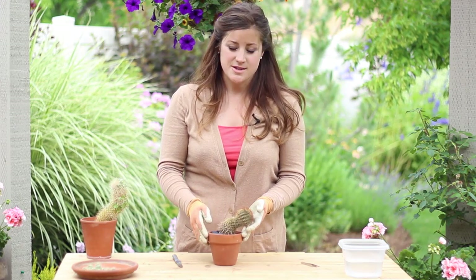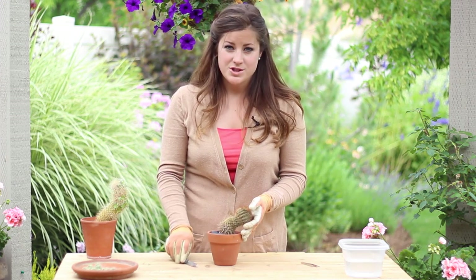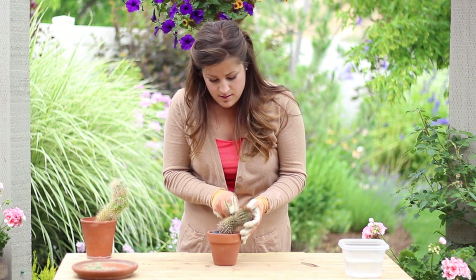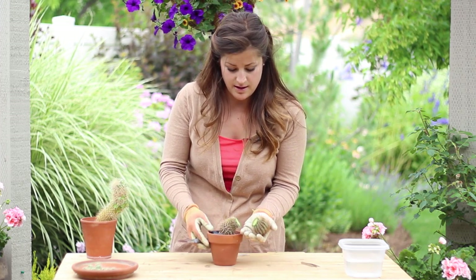Now with this cactus there's nothing really wrong with it other than it's growing in a direction that I don't want it to grow. So we're going to give it a serious reality check. What we'll do is we'll just put the knife right in and gently cut it off like that.